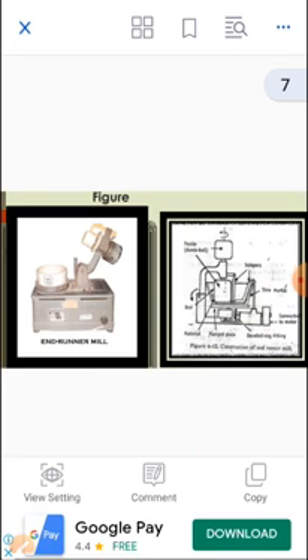Moving on to the figure — this is the diagrammatical representation of Endrunner Mill.